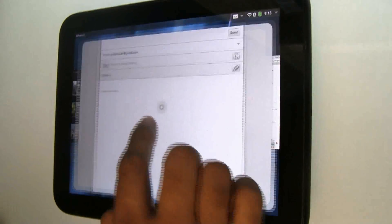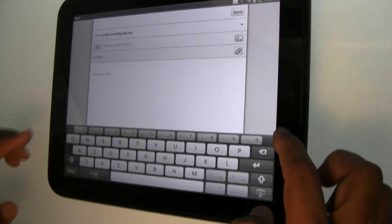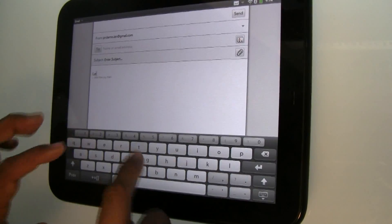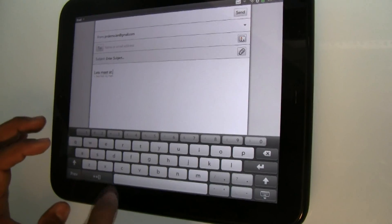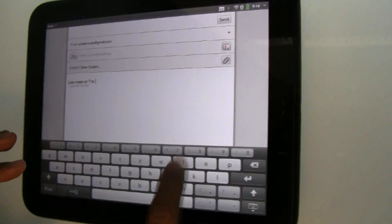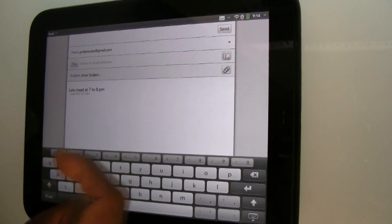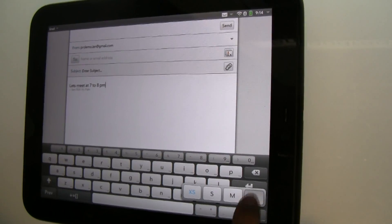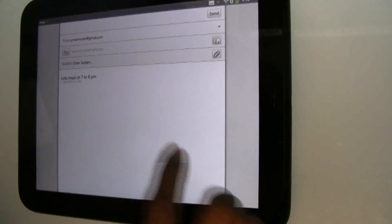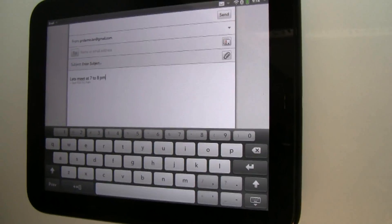Another thing I want to show in the email application is the keyboard. You'll notice that this keyboard has a number row, which is really simple but a lot of keyboards don't have today — it makes entering numbers very easy. For example, if I'm typing 'let's meet at 7 to 8 p.m.,' on a keyboard without the number row, I'd be context-switching all the time. We also allow you to resize the virtual keyboard in any view. You can go all the way from extra small to large, and each size is typeable, giving you the preference.